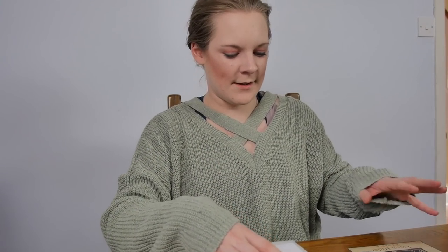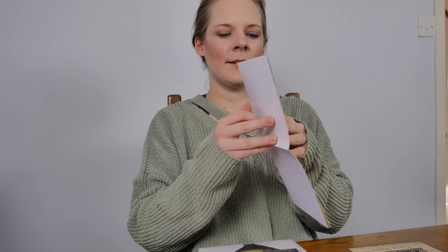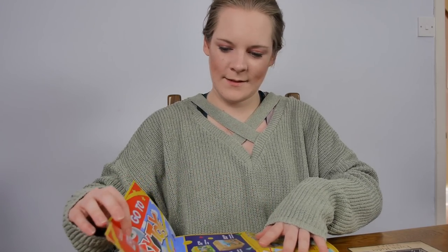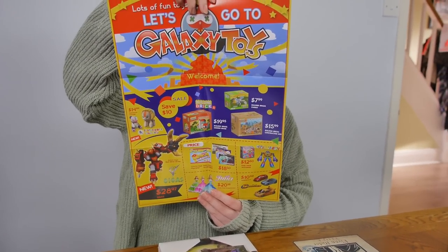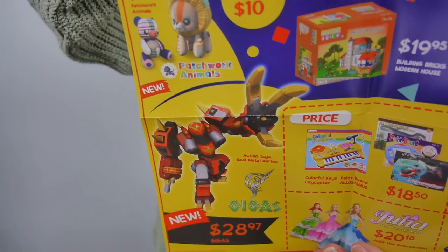We then have a poster for Flynn Rider from Tangled — dead or alive! And a Toy Story poster for Galaxy Toys, which is the toy shop in that world. That is quite cool. All the stuff you see on here is stuff I've seen in the game world and potentially will try and kill you.